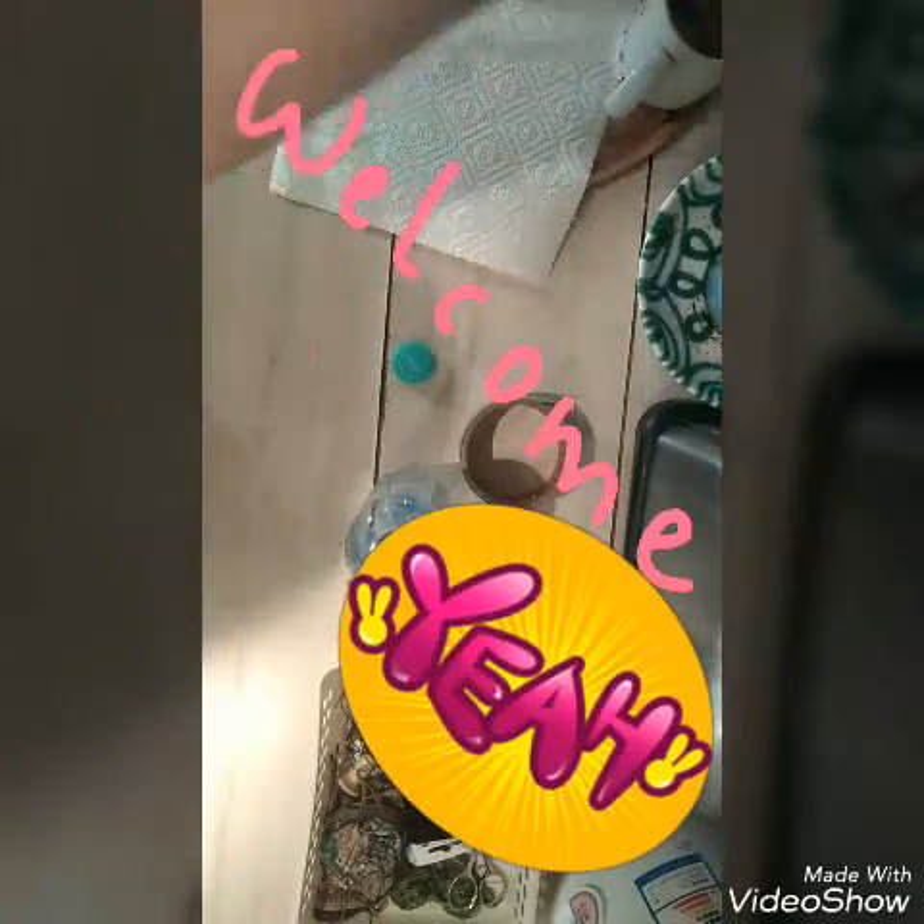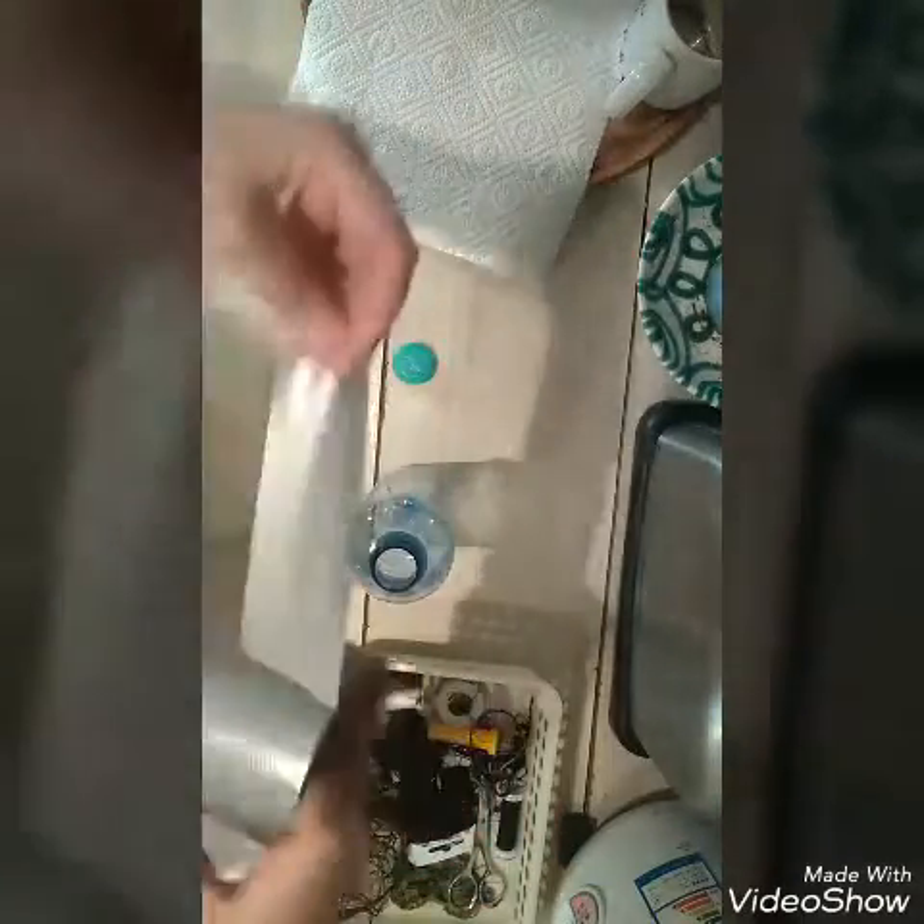Today I'm going to show you how to build an Insectenfalle for the summer. Of course we all love insects but sometimes they can get a little bit annoying. So watch and be enlightened.